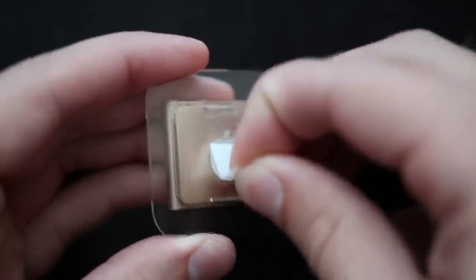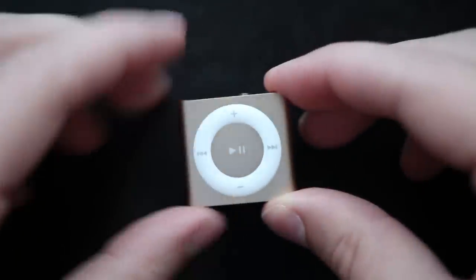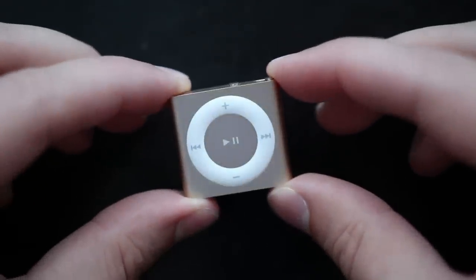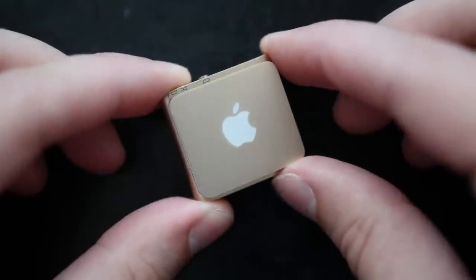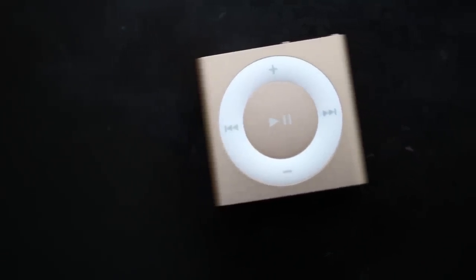Peeling off the last sticker there and pulling the iPod Shuffle out of the plastic, you can see it's exactly the same as the last iPod Shuffle. The most noticeable difference of course is that soft, gold color which is brand new to the iPod Shuffle and now matches the iPhone, iPad, and MacBook as well as the other new iPods.